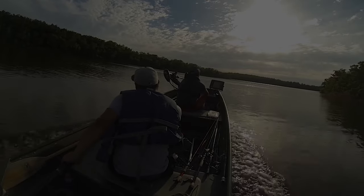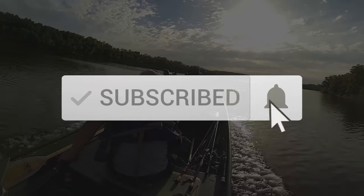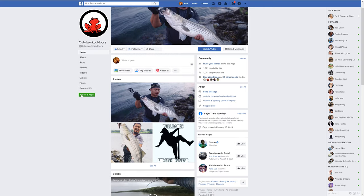Thanks for watching, but stop freeloading — we need you guys to hit the subscribe button, the like button, and the bell. Be sure to follow us on Instagram and Facebook, and we'll see you guys on the next one.